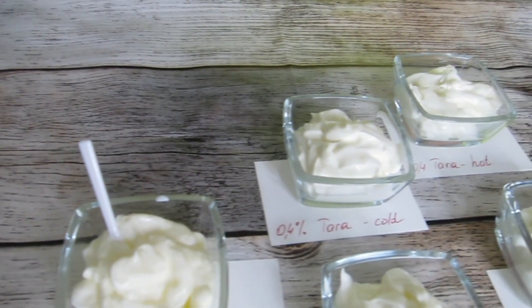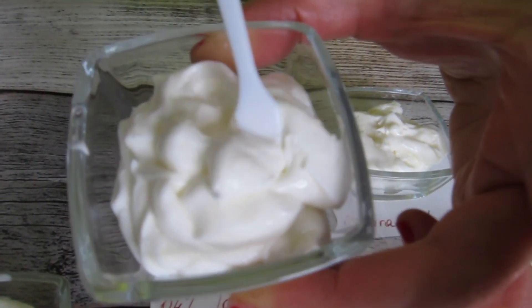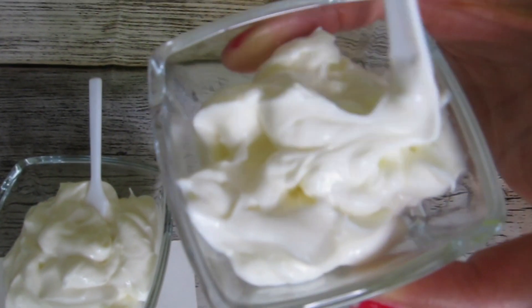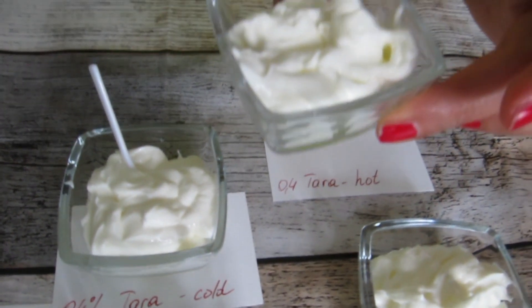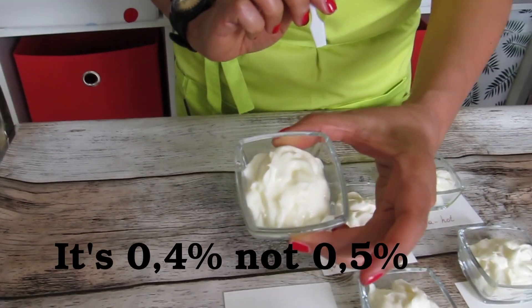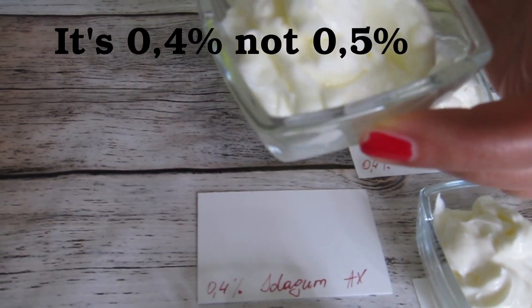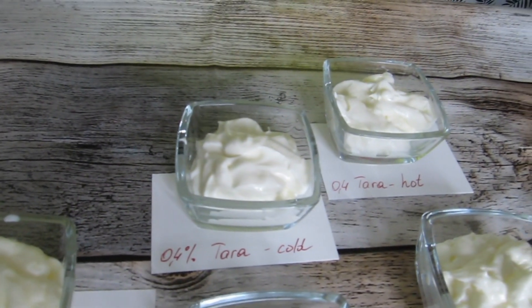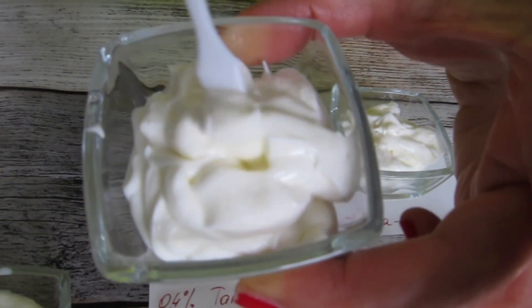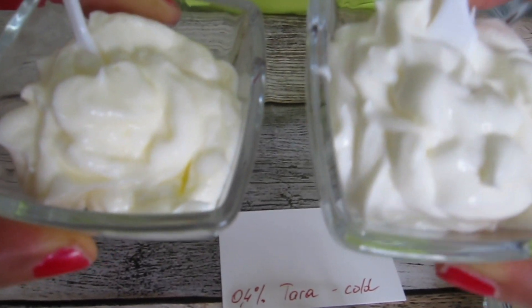I'm going to explain the six emulsions. We have combined our Solagum AX — which is itself a blend of acacia and xanthan gum — with Tara gum in different combinations and arrived at the one we love the most for texture and skin feel. This one is a classic: 0.5% Solagum AX. It has a nice texture and skin feel on its own, but to jazz it up we blended it with other gums. This is 0.4% Tara gum. Comparing the two side by side, you can see that Tara gum is slightly whiter than Solagum.